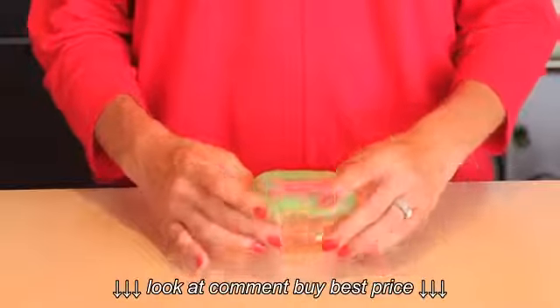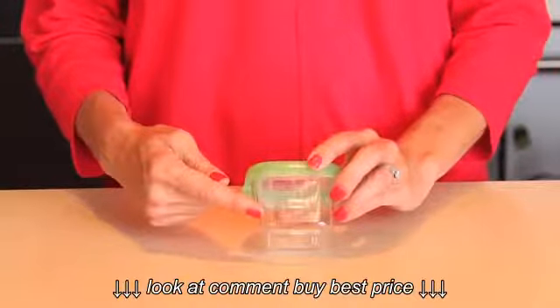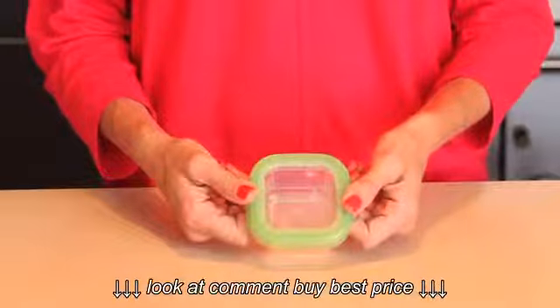Durable BPA free Tritan container body resists warping and staining and is crystal clear to reveal the contents inside. The lid is also clear to make contents viewable from above.